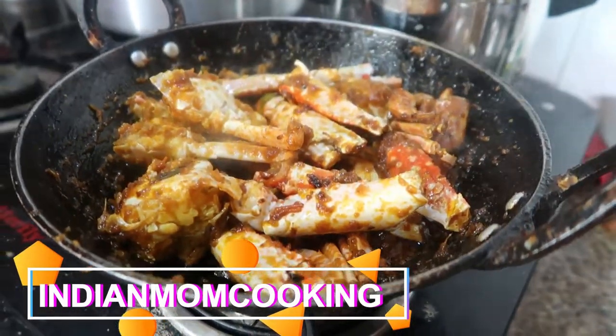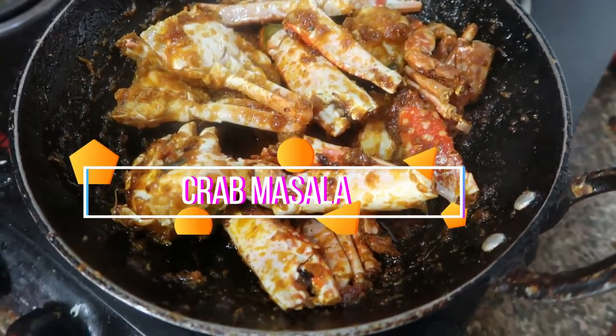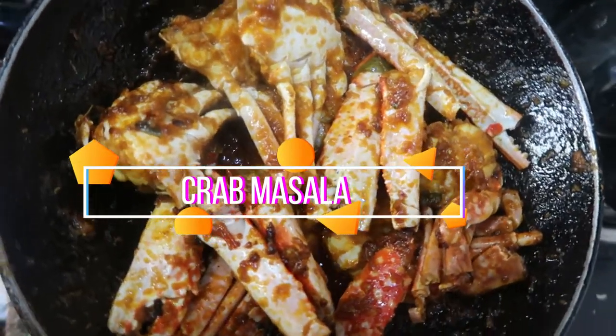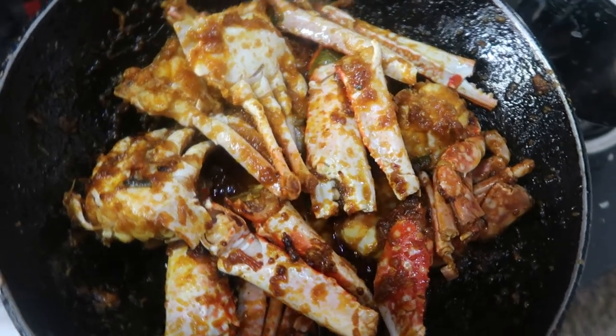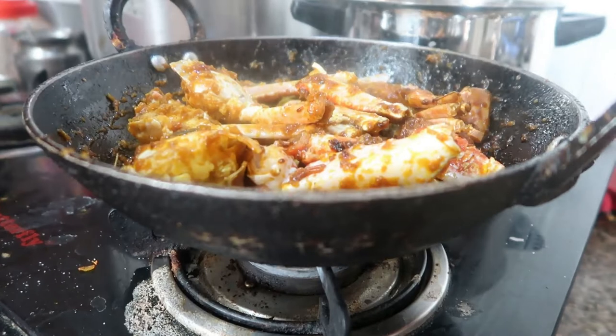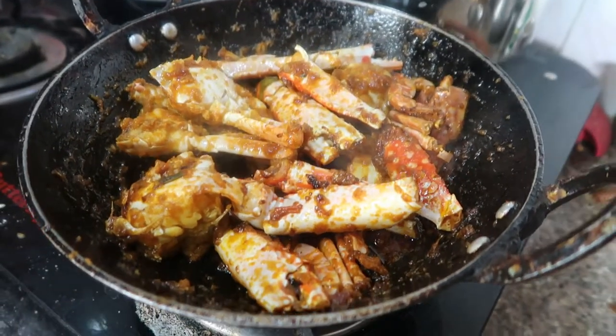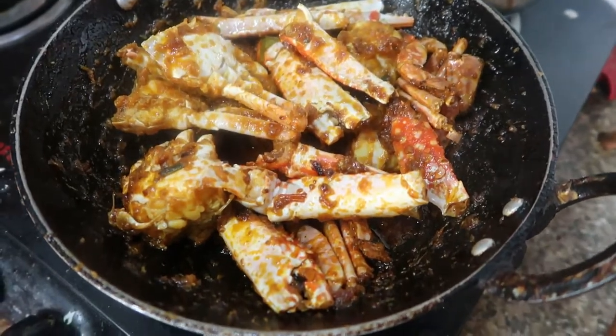Hi and hello friends, welcome again to my channel Indian Mom Cooking. Today I'm going to show you all how to make crab masala — especially this is from my mom's place and she's going to make crab masala. It's very easy to make, you can just make it within 15 to 20 minutes, and very very delicious to eat as well.